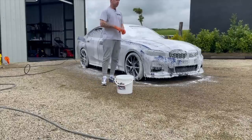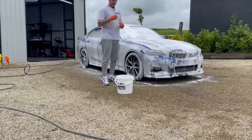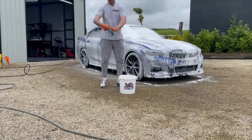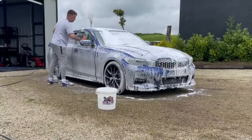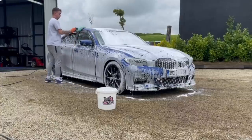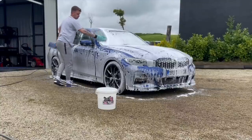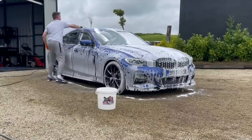I don't really use the two-bucket method - I think it's a waste of time. The amount of prep I put into the car before physically touching it was pretty immense. I have a grit guard in this bucket - one bucket, clean water, microfiber mitt, and a grit guard. I rinse the mitt every panel, start from the top and work my way down. After this I'll be clay barring the car so I just want to make sure there aren't any heavy contaminants for the clay bar to drag around. The two-bucket method is an absolute waste of time - the car is covered in soap already.